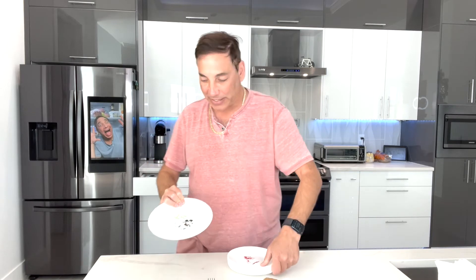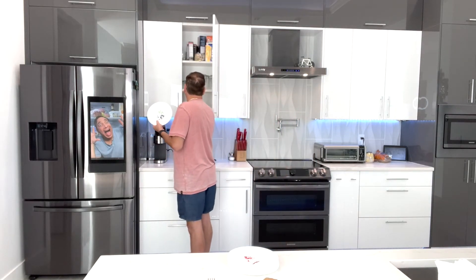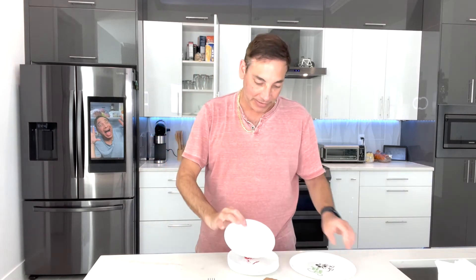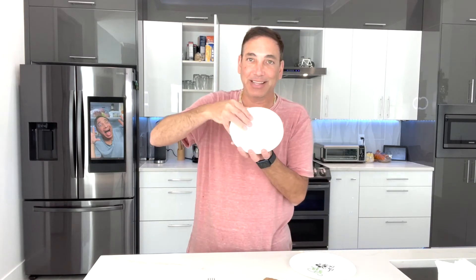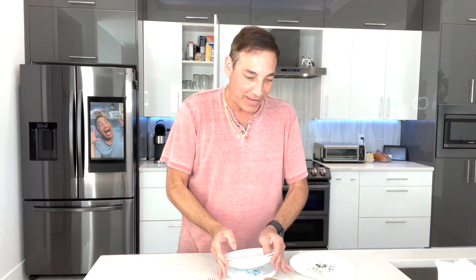They kind of match my existing plates here. These are the lunch plates, and this smaller one — let me check — yeah, it's the same size, so it's like the little bread plate size. So now I've got the Disney ones; I'll put the other ones on the bottom.